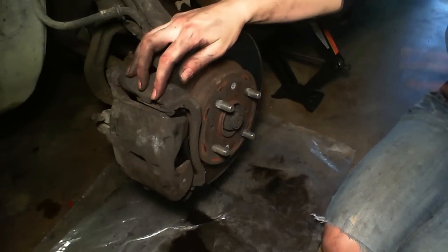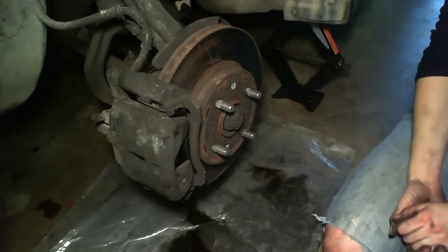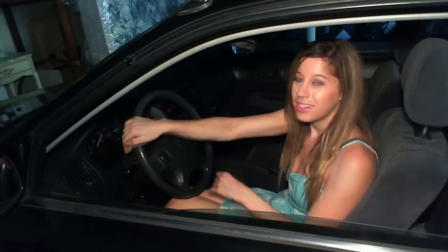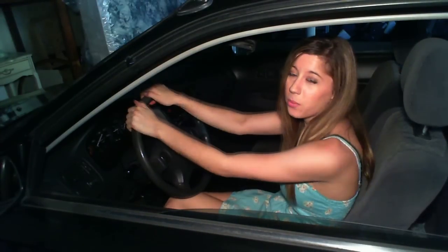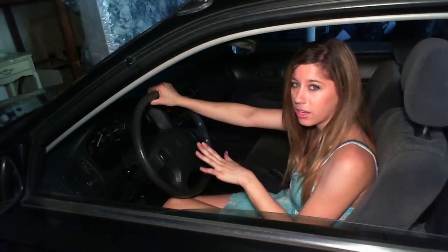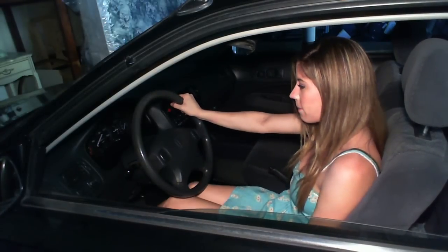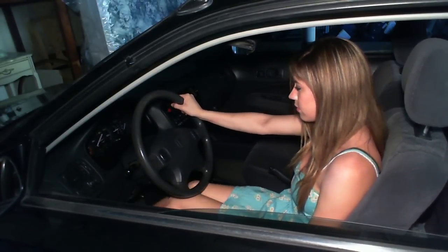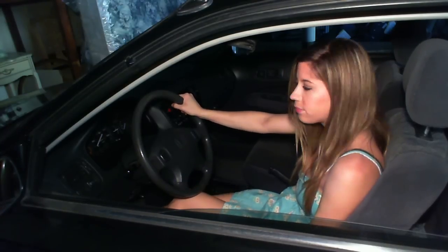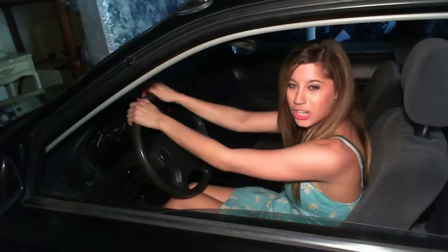So now you're done changing the brakes on this side. Go ahead and put our tire back on and get started on the other side. Once you've finished with the other side and you're all cleaned up, you're going to want to do one more step: pump the brakes until they're firm to the touch. So they've started to stiffen — I can feel it with my foot now. And that means that you're all done with your brake change.